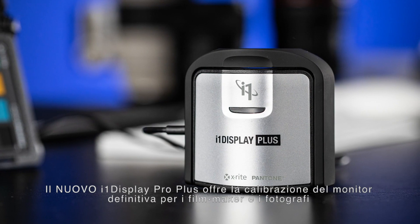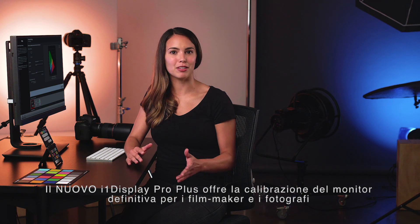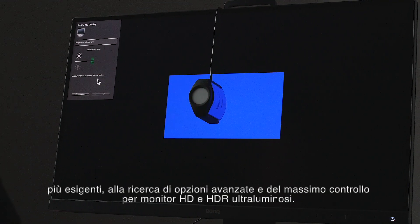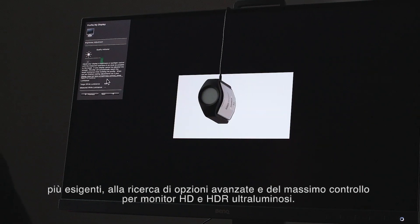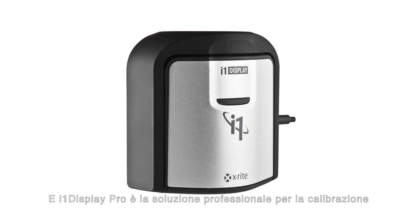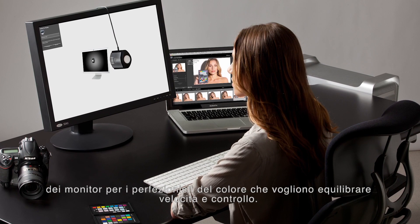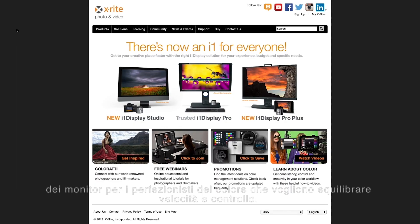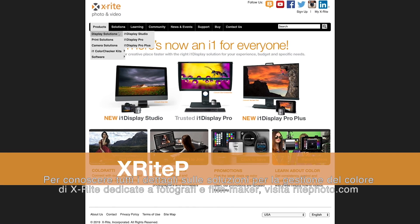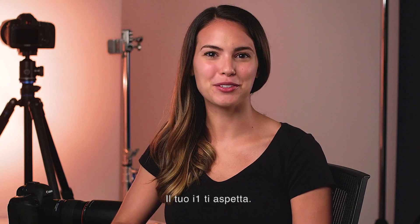The new i1 Display Pro Plus is the ultimate display calibration for the most demanding filmmakers and photographers looking for advanced options and maximum control for super bright HD and HDR monitors. And i1 Display Pro is the professional display calibration solution for discerning color perfectionists looking to balance speed and control. Find out more about all of X-Rite's color management solutions at xritephoto.com. Your i1 is waiting for you.